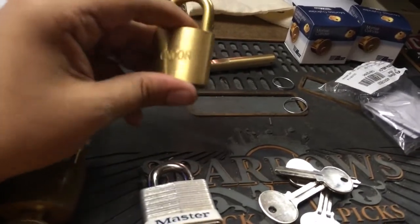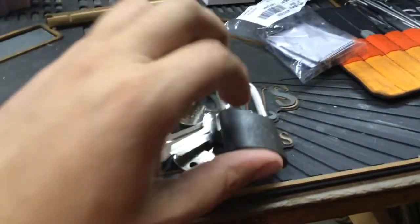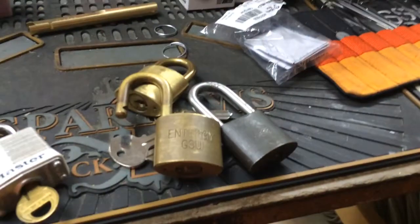This also came from eBay. This one is marked Encore, which is another power company. That's what these blanks are for, along with this that I got last week, and this. So it must be a common keyway for some of these utility companies.